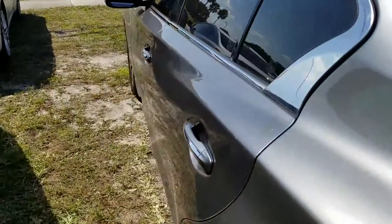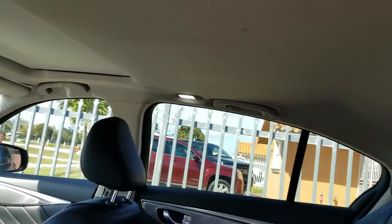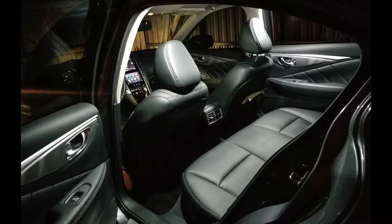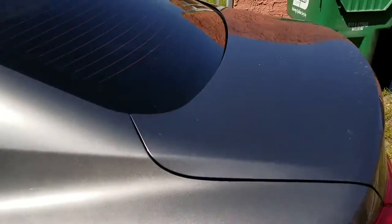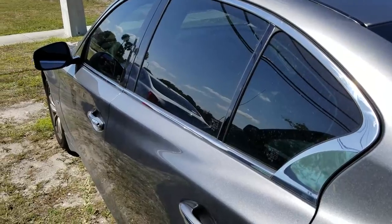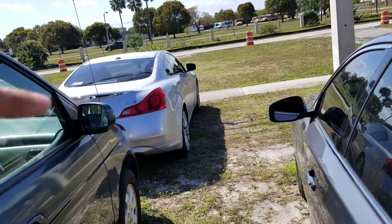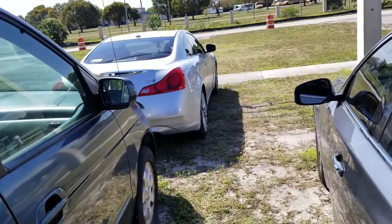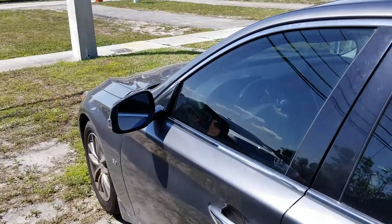As for the dome lights, they look gorgeous. It's kind of hard to see since it's daytime right now, but all in all — amazing product, amazing customer service. Be sure to check out the link in the description. Thank you so much for watching. A video of that G37 is coming very soon, and there's another Infinity coming to this channel. Make sure to like, share, and subscribe, and I'll catch you guys in the next one.